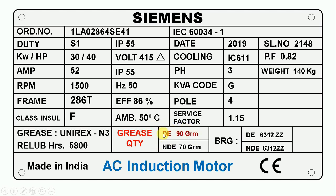Here you can see it is written BRG — full form of BRG is bearing. As mentioned, the motor has two bearings: one on the DE side and one on the NDE side. Which bearing is used on the DE side is written in front of DE, and which bearing is used on the NDE side is written in front of NDE.